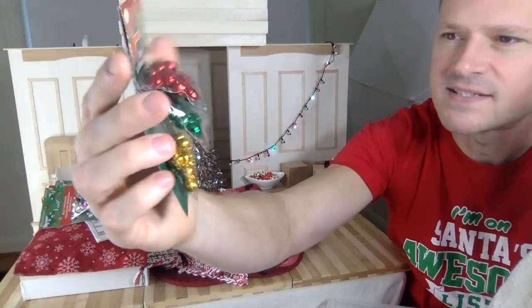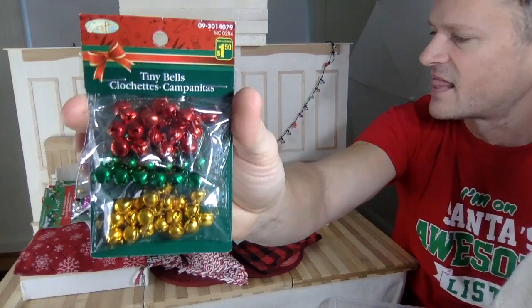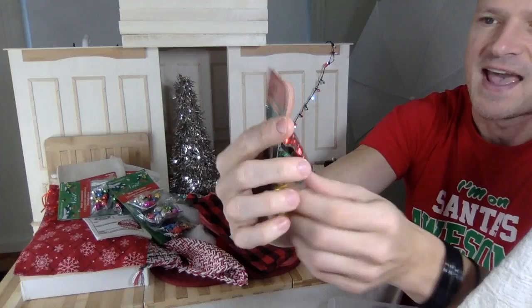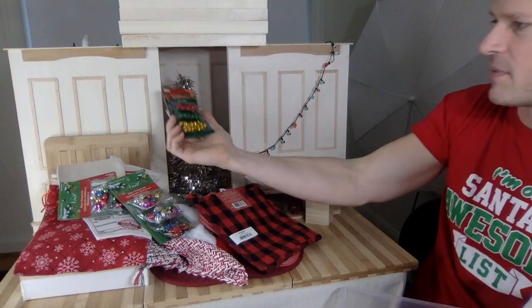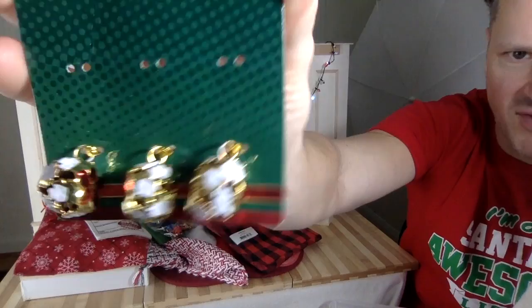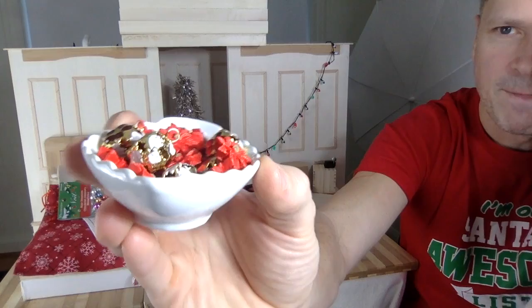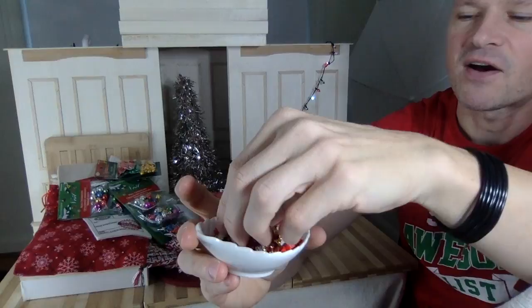More little bells that I thought I'd make decorations with. They're the right size and would be awesome decorations for the tree — they sound really cute. I also found these antique-looking ornament bulbs that sound really good too. You can see I took some of them off to put in this little bowl — or platter, I guess — as a display.